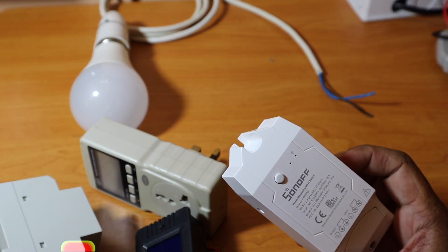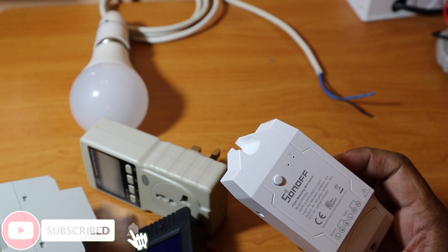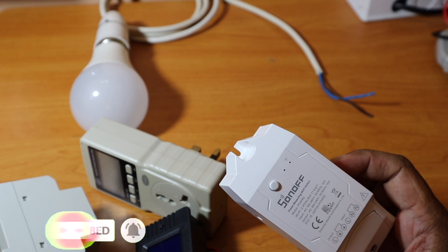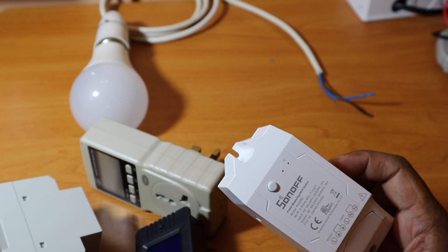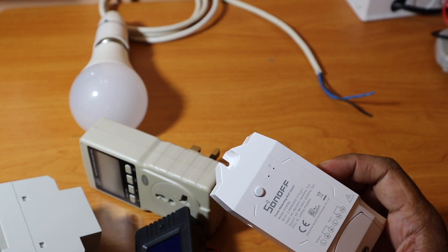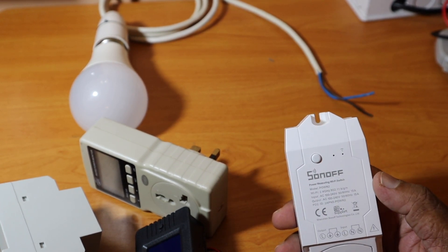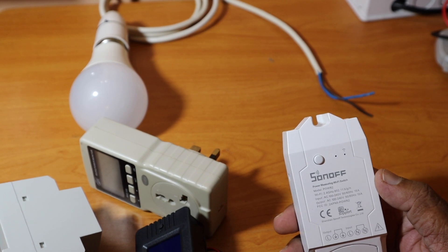This is the Sonoff Wi-Fi Power Meter, the POWR2 version. It can be used to monitor power consumption over the internet via the Sonoff app. It can also be used as a switch to turn devices on and off remotely from your phone.